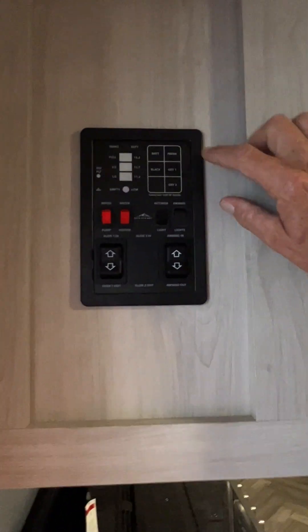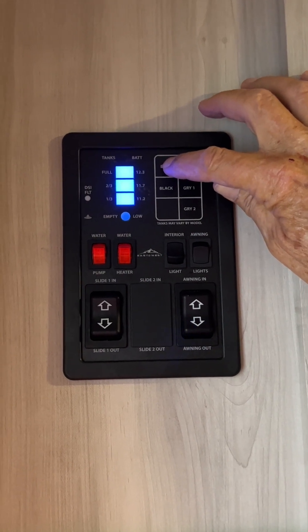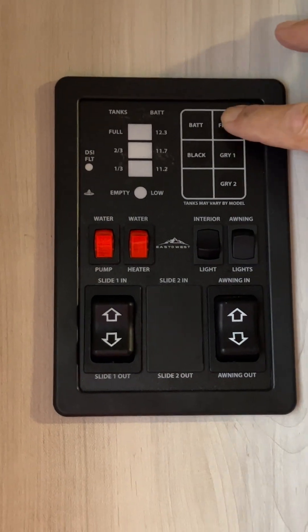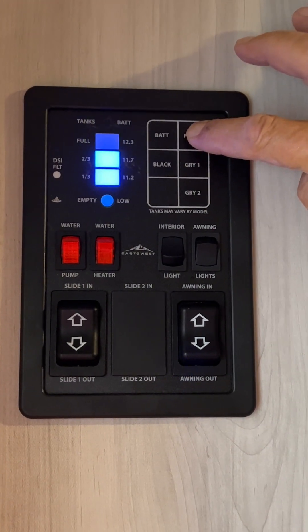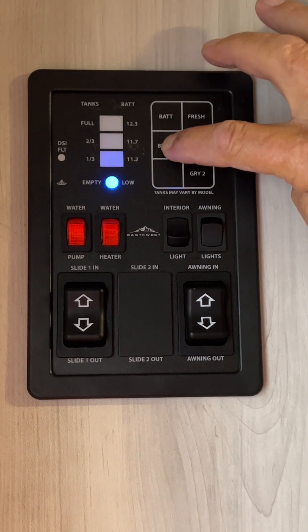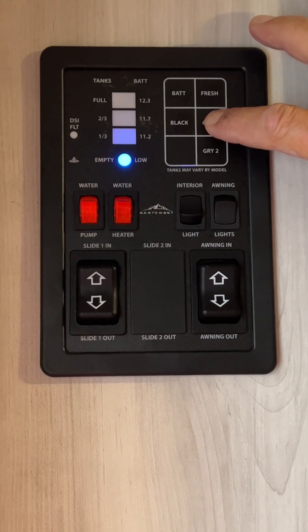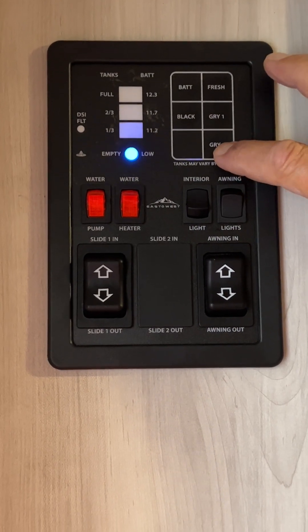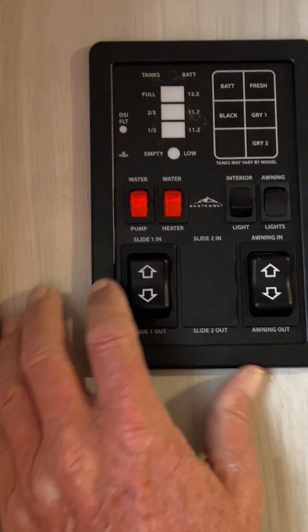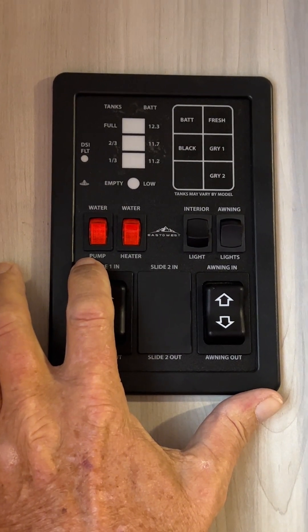We're going to come back up to the monitor panel. We're going to check the battery life — it shows you that it is fully charged. To get an accurate reading on the battery you need to have the 110 line unplugged and then push the button. Fresh water tank is showing almost two thirds full. Black tank is showing empty — that is just toilet water. Gray tank 1 will be your bathroom sink and shower. Gray tank 2 will be your kitchen sink water only. The first red button on the left-hand side turns the water pump on between the fresh water tank and the faucets.